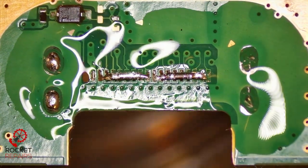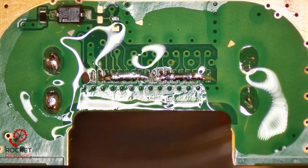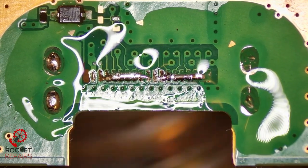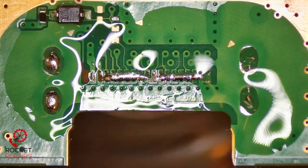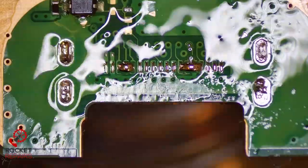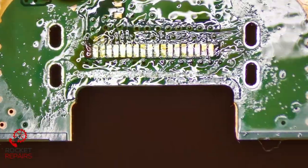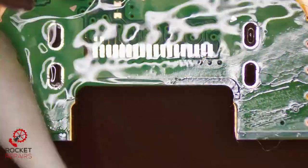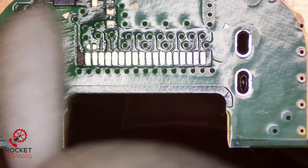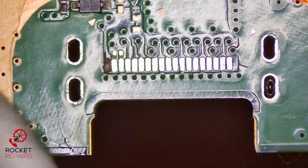Now applying heat and hot air from the bottom of the board, and we're going to get rid of the solder that's in the ground holes. Then we'll come in and remove the solder from the pads as well. Nice and clean — all nice and ready now if the customer wants to go ahead with the repair. We can do the trace repair and then place a new port on.